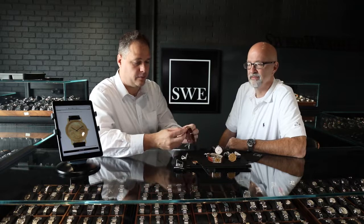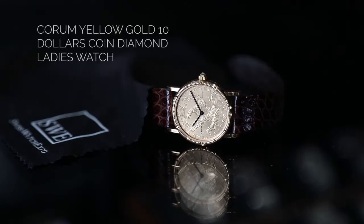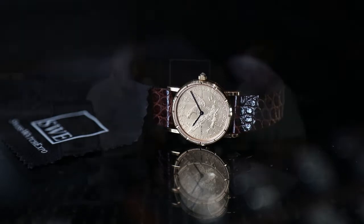One of the other things about these watches is that each one has either a cabochon on the side or an actual diamond. This one actually has a diamond, and the watch that I'm wearing also has a diamond.